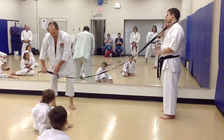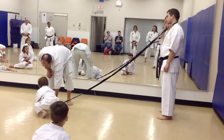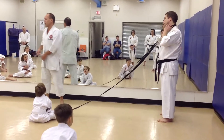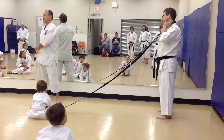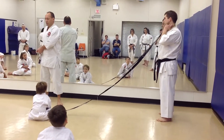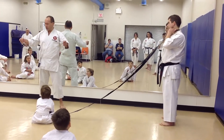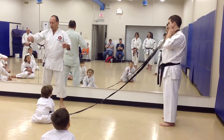Come here, little fella. Put your hand on that — okay, or your foot. When you punch, the closest distance between two points is a straight line. If I want to go here to here, straight is better, right? You don't go around the block.